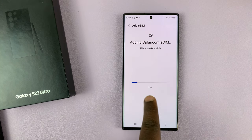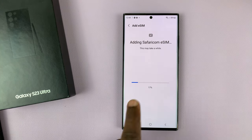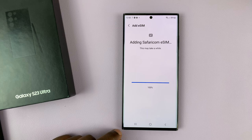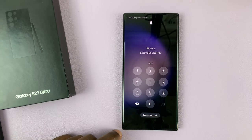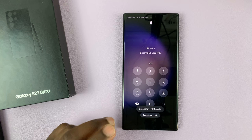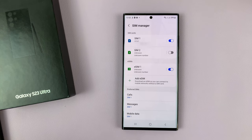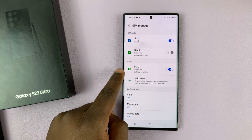As you can see, the download is in progress — simply wait for it to finish. It says it's 100%, so it's almost done. Then it's going to ask for the SIM PIN. Enter your SIM PIN, and once you do, it's going to activate that eSIM.